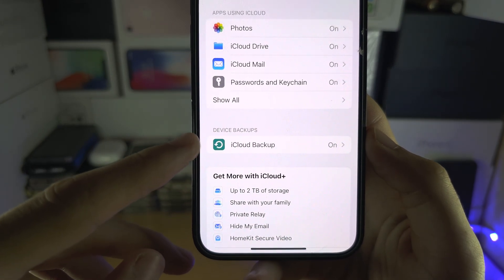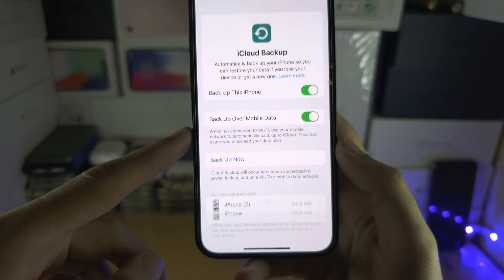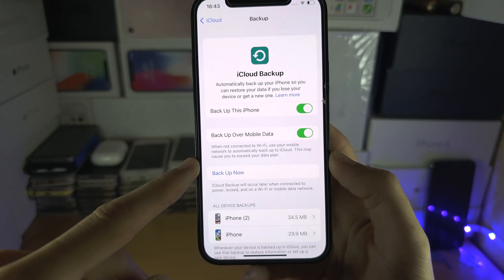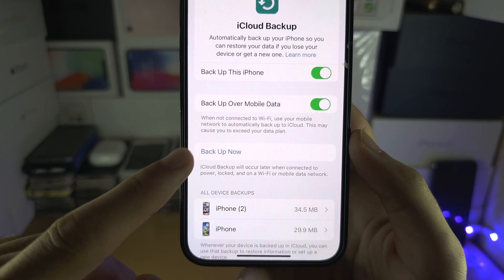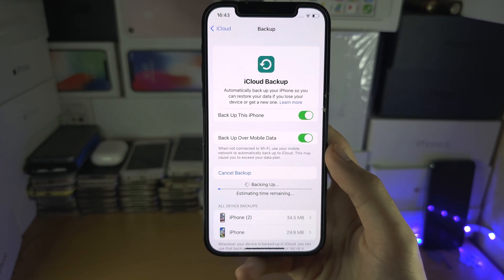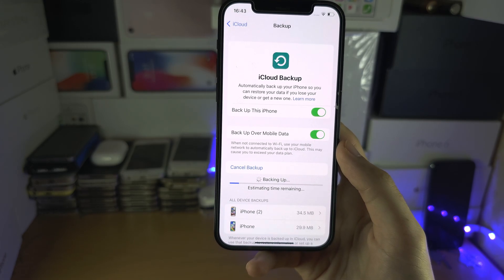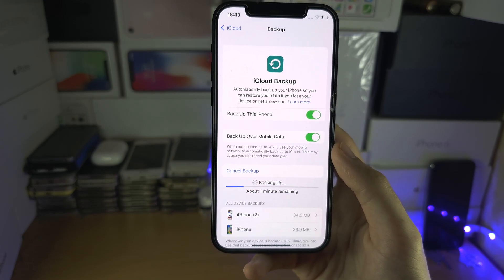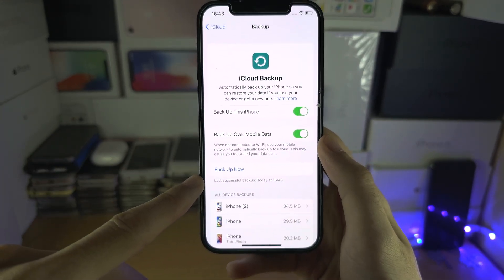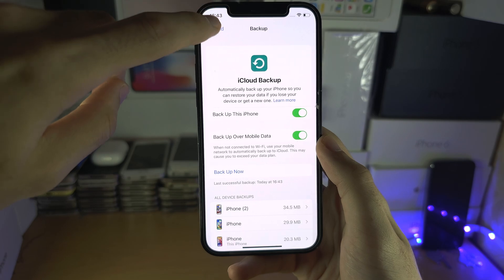Tap on iCloud Backup, and before we do the factory reset, tap on Backup Now. This will save all of your data to the cloud so that if you get a new device and want to restore it, everything is there. Wait until the backup has completed.